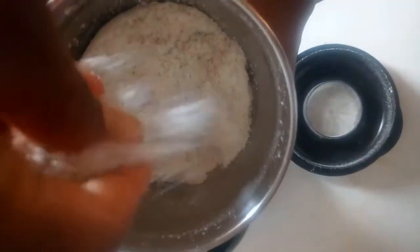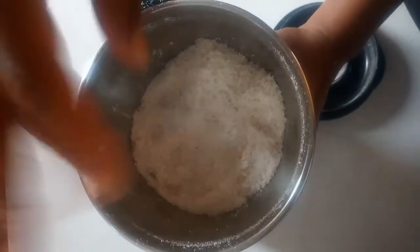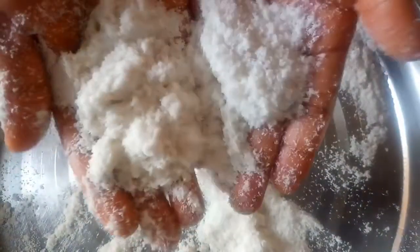After blending, this is what it looks like. Using a blender may not be as efficient as using a grinding mill — if you have a very powerful blender you can blend it into powder directly. We are now going to sieve this to get a fine flour. If you are left with larger granules you can add them back to the blender for a second blend. This is the powder we got after sieving — we now have fine coconut flour you can use for baking or to make coconut fufu or coconut swallow.